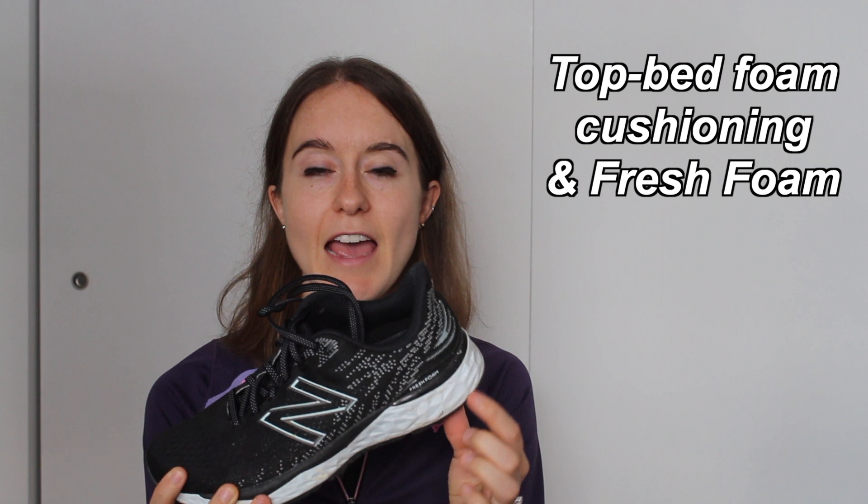The first shoe I'm going to share about is the New Balance 880, and this is version 11. I've had about three versions of this shoe and it's just one of those shoes that has never let me down, and I probably will always have some version of this in my shoe rotation. The 880 uses a dual layer midsole construction — there's a soft bed foam on the top and then the fresh foam underneath. I find this provides soft cushioning but also being very stable too. It does provide enough cushioning, and I've done lots of long runs in this shoe.